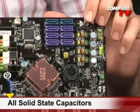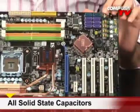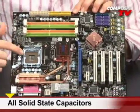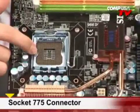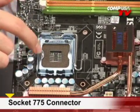Solid state capacitors, shielded chokes will regulate your current and increase the efficiency of the overall board. The socket on this is 775 LGA, so it will support the 1333 MHz frontside bus, your E8400s, it'll support your quad-cores, even your extremes.